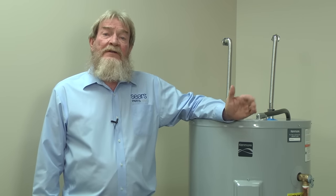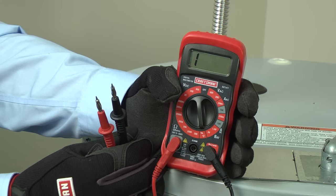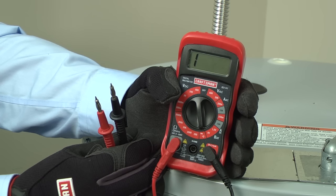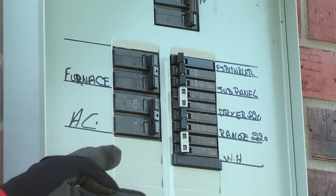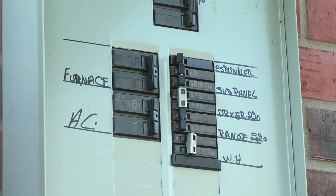If that didn't solve your problem, we'll need to check the heating system inside your water heater. For this test, we'll be using a multimeter to check for continuity, which will confirm that power is making it to all the internal components. If you don't have a multimeter, you can find one at SearsPartsDirect.com. Shut off the house circuit breaker for the water heater before performing these checks. Never attempt to check continuity with the power connected.